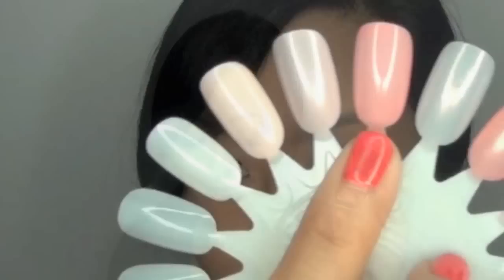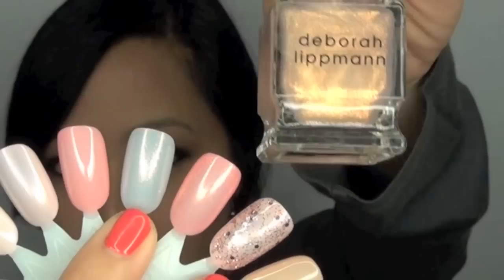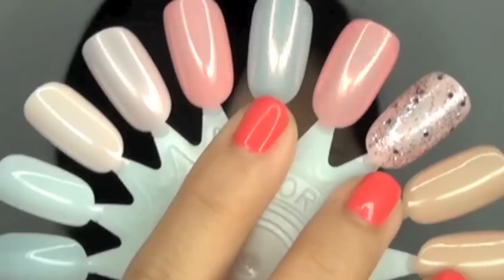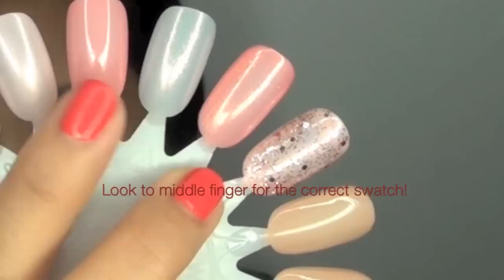This one comes highly recommended by me. Now we have Pretty Young Thing, which is actually very difficult to find. I was searching for it for a while, but Flat Iron Experts thankfully had it in stock and sent it to me. It's a very, very sheer peach — the sheerest Debra Lippman that I own. Probably some of you may not think this is worth the money because it requires at least three to four coats. In the bottle, it's the perfect coral pink; I just wish it would translate that way on my nail in fewer coats. On this particular nail, I've applied Pretty Young Thing and topped it with Diamonds and Pearls as a top coat.